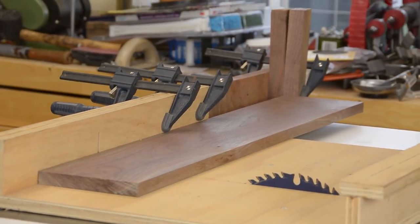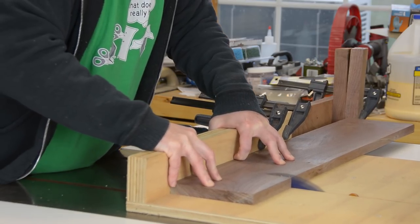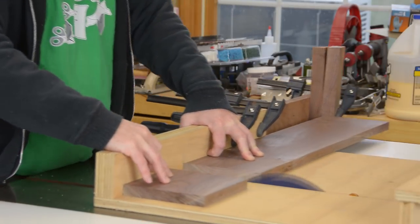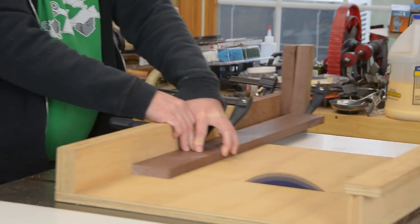Here's the stop block arrangement I came up with for cutting all of these parts to final length. It's janky at best, but I really wanted to have a stop block and this is the only way I could get it. Measuring, marking, and cutting by eye just didn't seem like it was going to cut it for all of these frame pieces, especially when they're all the same length.